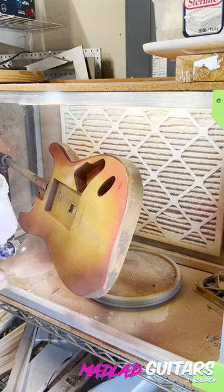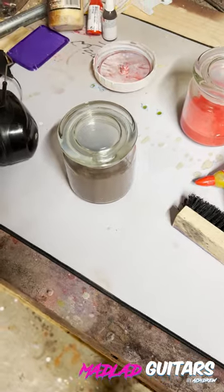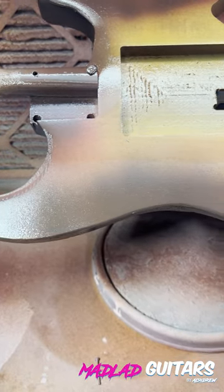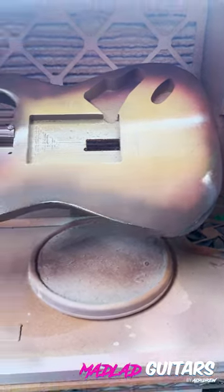Here you can see me putting the red around the edges. I was able to pick up one of these detail spray guns from Harbor Freight for pretty cheap, and that allowed me to get right in on the edge and feather in that darker brown color around the edge to get that nice three-tone burst.